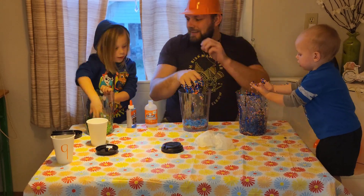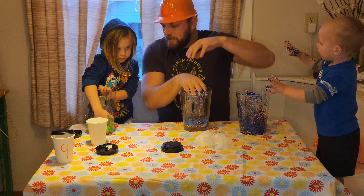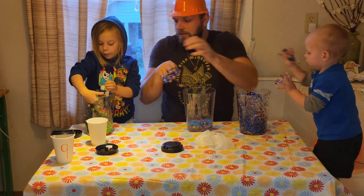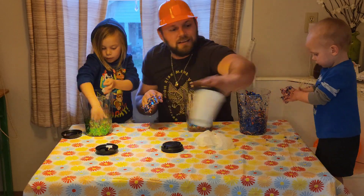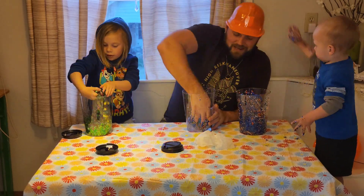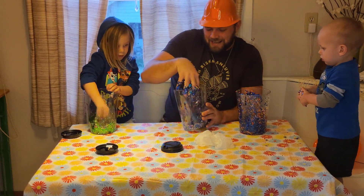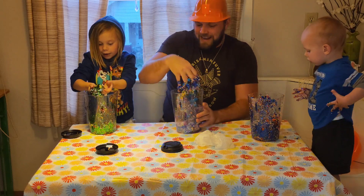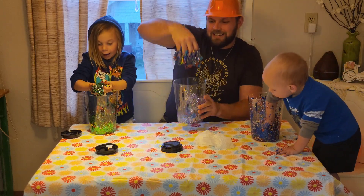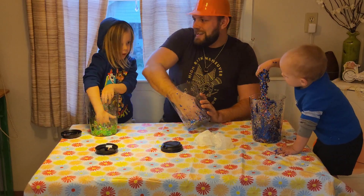Let's see what I got. You want to mix it around then? Look at mine. Let's see what mine does. Wow, look at that, Finny! Mine's all gooey gooey.